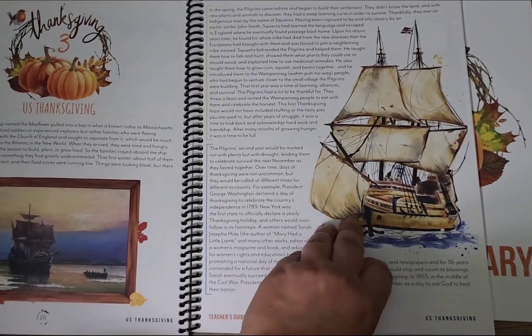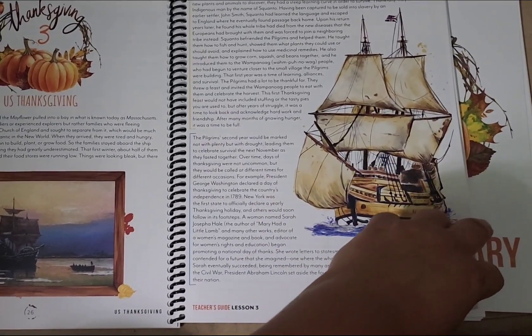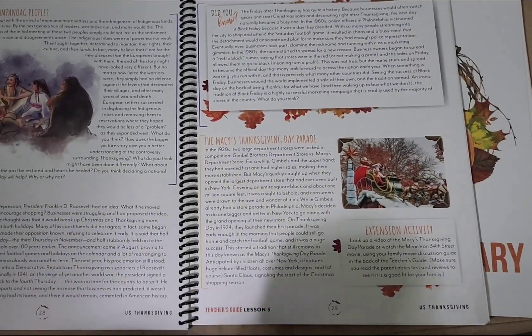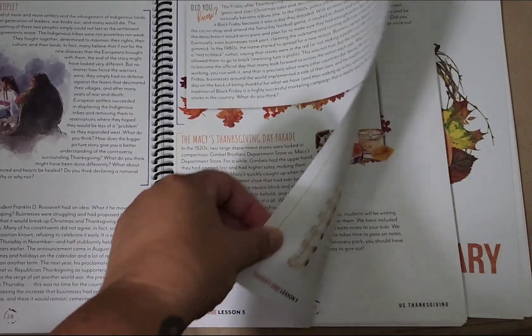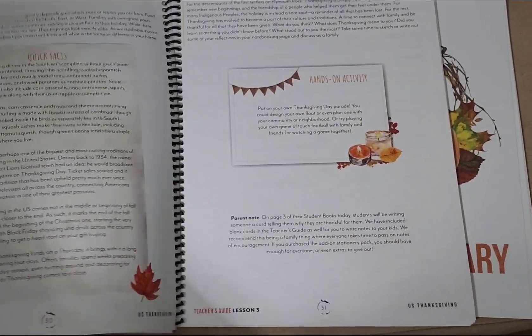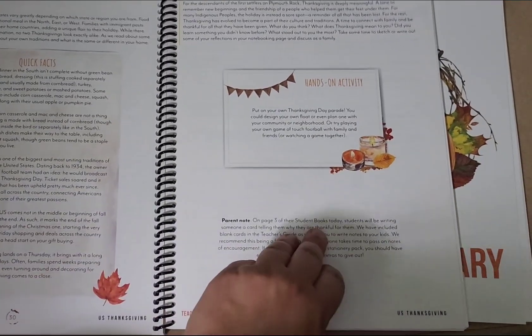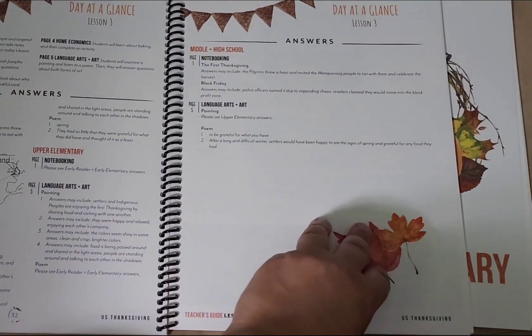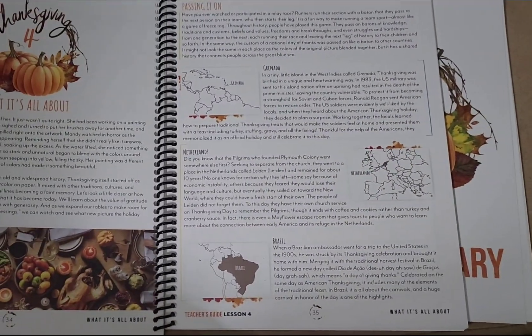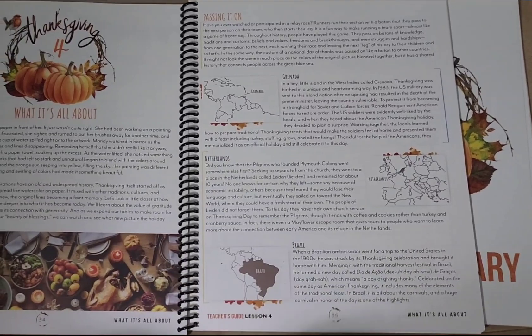Lesson three is United States Thanksgiving. I love the artwork in her units — it's just so pretty.